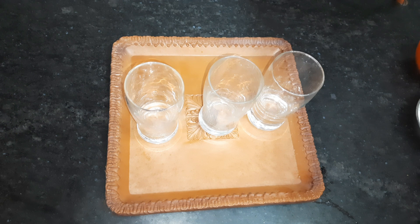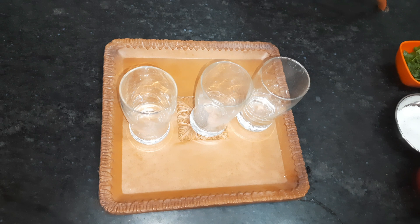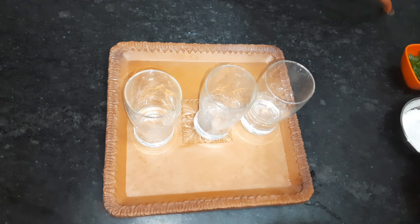Today we are making a cool recipe that feels very hot and delicious. We are making lemonade with Sprite, which feels very tasty.